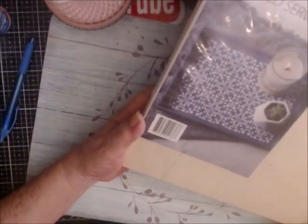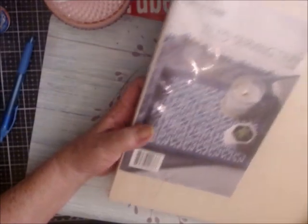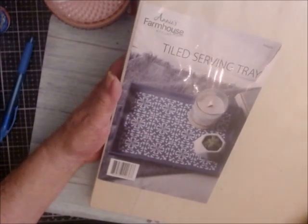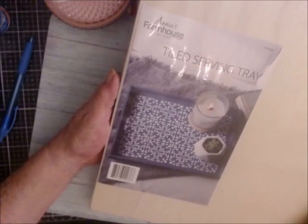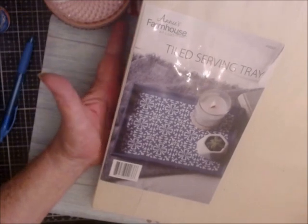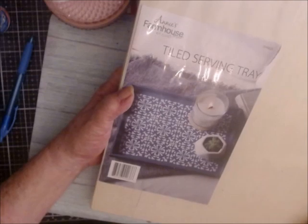Just buyer beware. There are a lot of nice craft subscription boxes — I hope the others I subscribed to are nice. These two were a huge letdown. I've already cancelled them. Nowhere in these two kits do I have $60 worth of merchandise — I just don't.